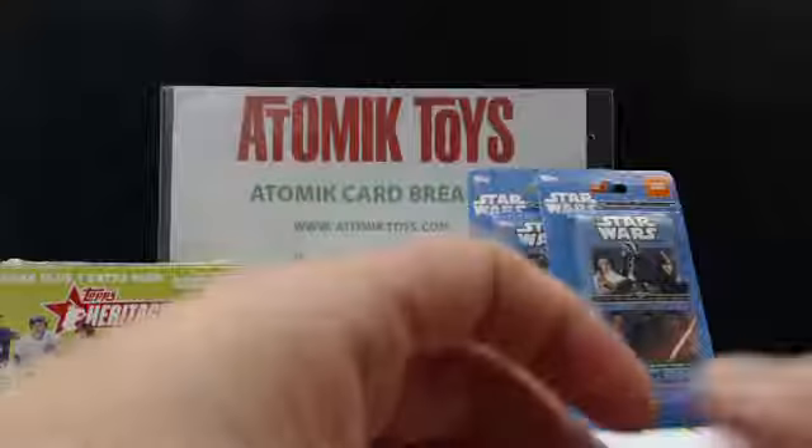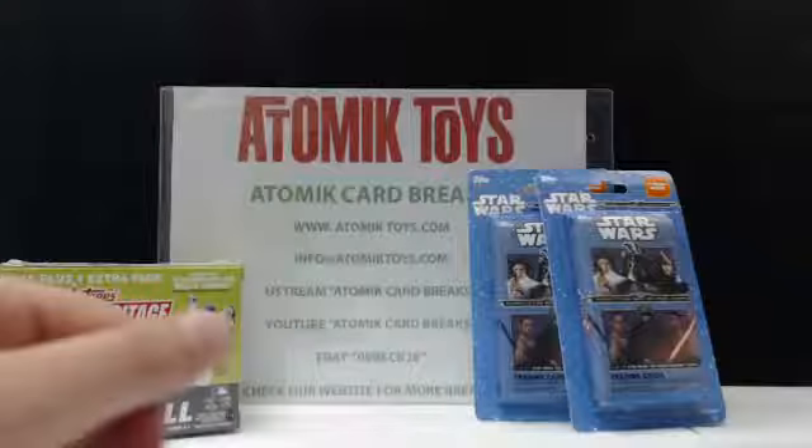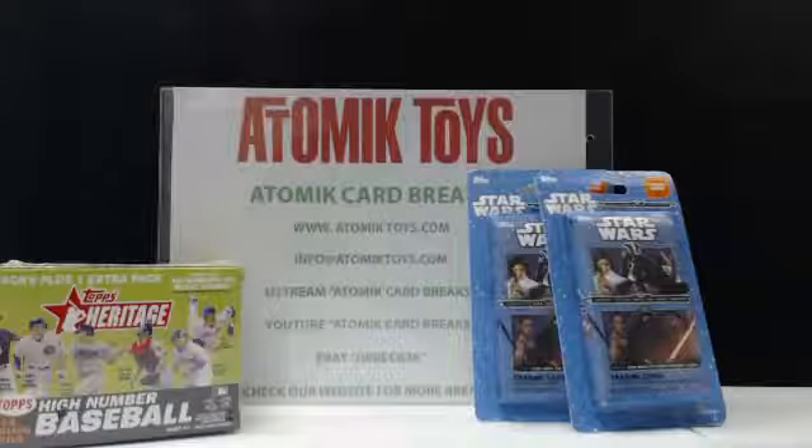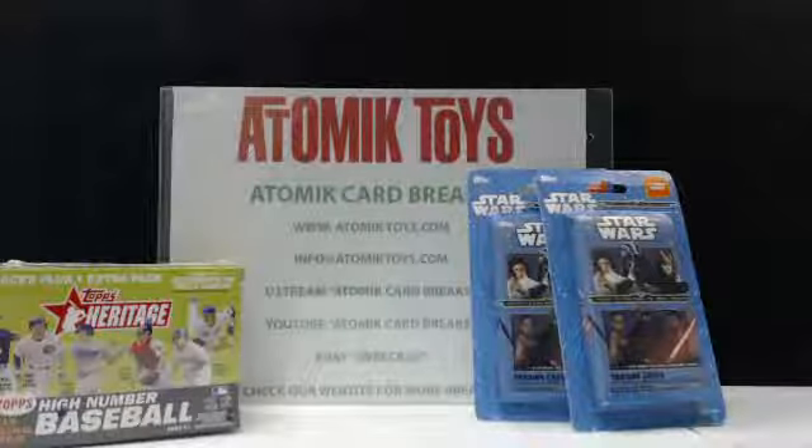If yellow does indicate rare, pulling two rares is pretty good. You can get Dice Masters at Target, comic shops, and we carry them at Atomic Toys. The single packs come with two cards and two dice for about a dollar retail.